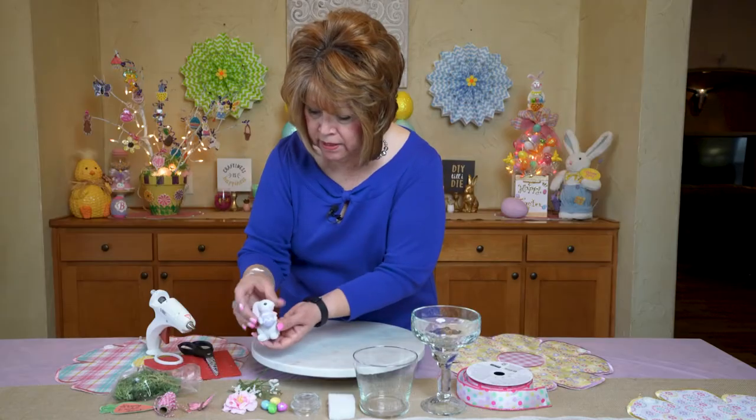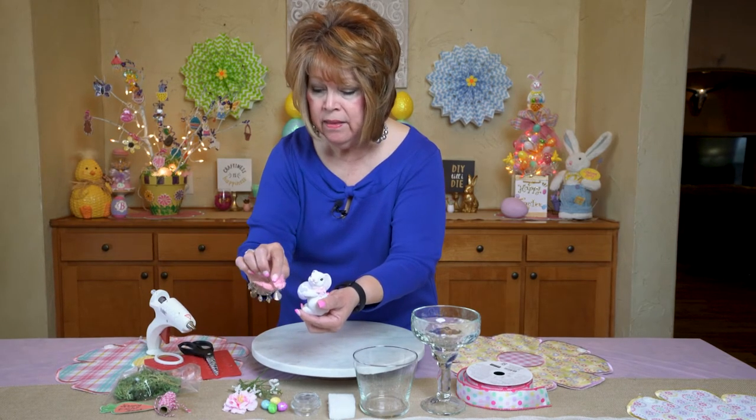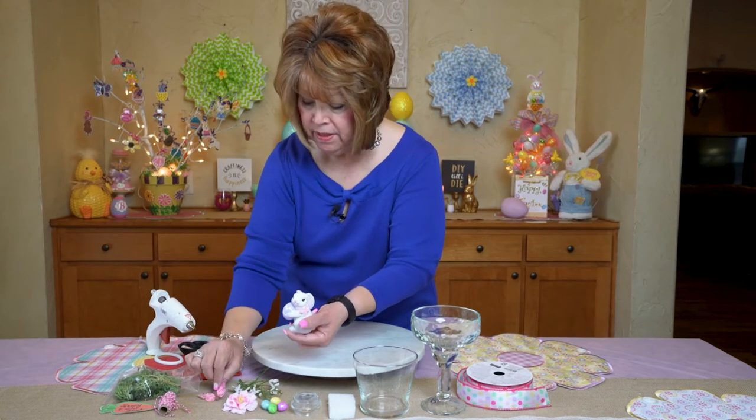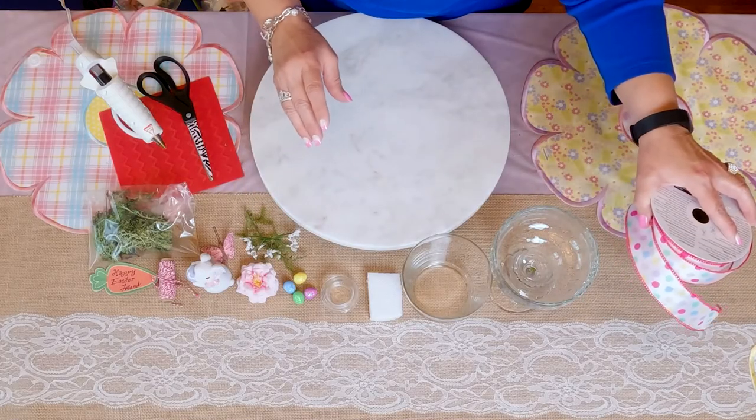Now these two items that I'm using — the little figurine, the bunny, and the butterfly — came from Hobby Lobby. And my ribbon that I'm going to use came from Walmart.